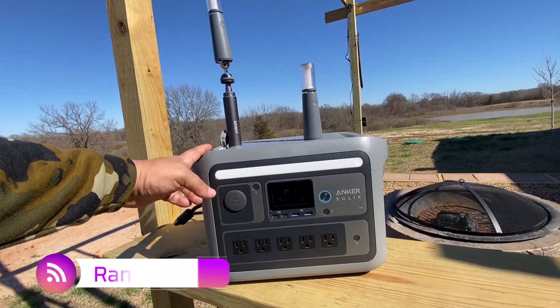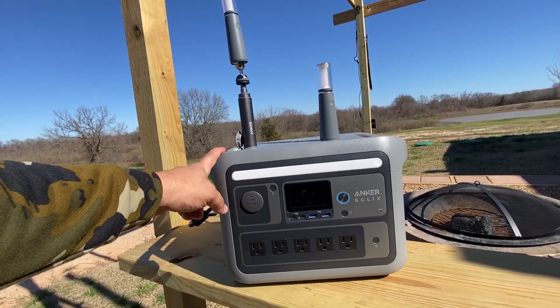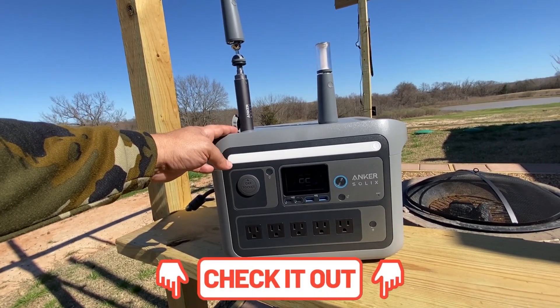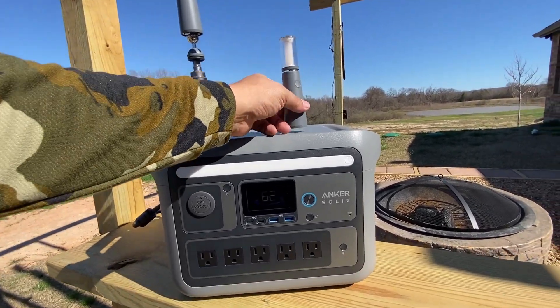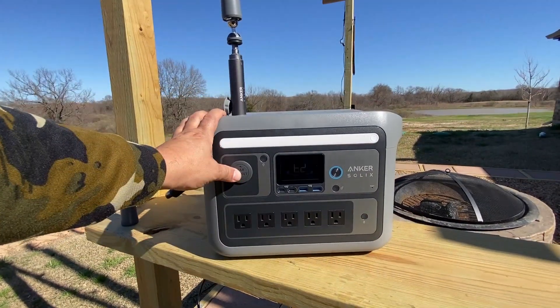Hey guys, welcome back to Random Fix. I'm going to do a quick review of the Anker SOLIX C800 Plus. If you want to check out the full review, I'll leave you a link where you can see me test out the unit in more depth. Let me go over some of the features that I absolutely love about this unit.